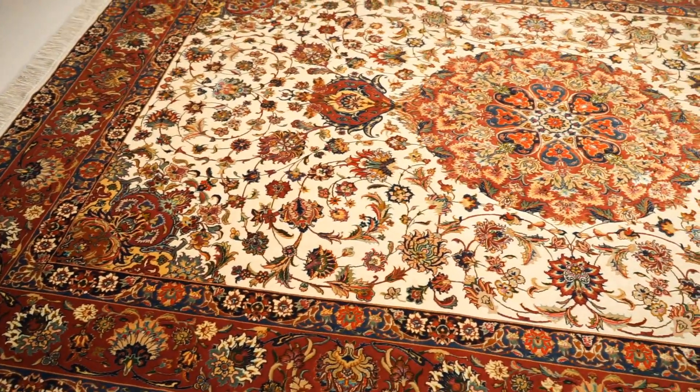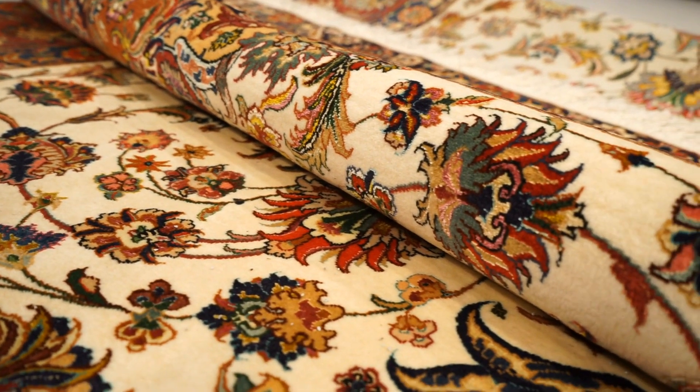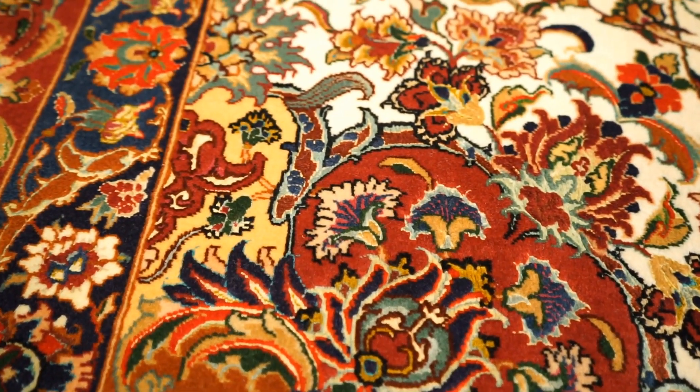Now let's go over the famous Tabriz silk and wool rugs. Tabriz makes all sorts of Persian rugs, and their silk and wool rugs typically have a silk and wool pile with either a silk or cotton foundation — you won't find many 100% silk Tabriz rugs. Specific workshops in Tabriz specialize in silk and wool rugs. Tabriz also tends to use a lot of pastel colors in their silk and wool rugs. If you want to learn more, there are additional videos dedicated to Tabriz.